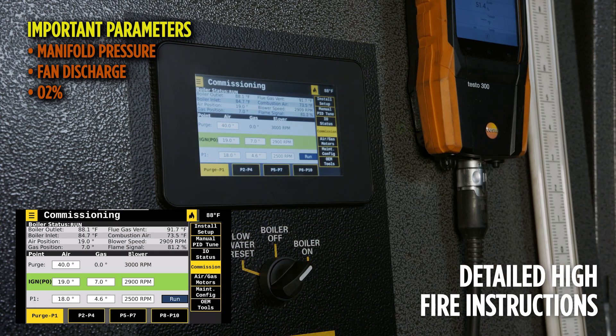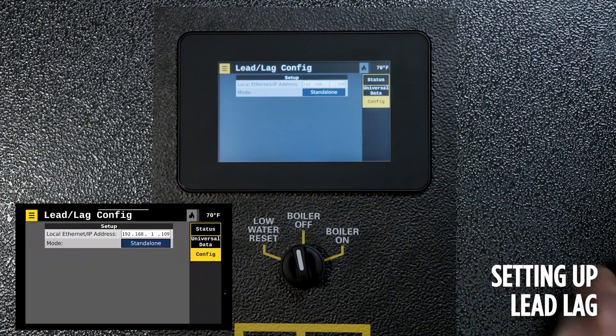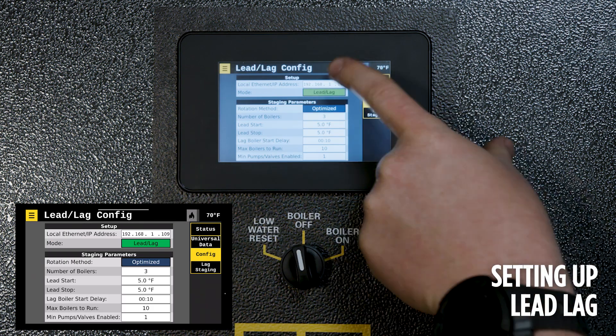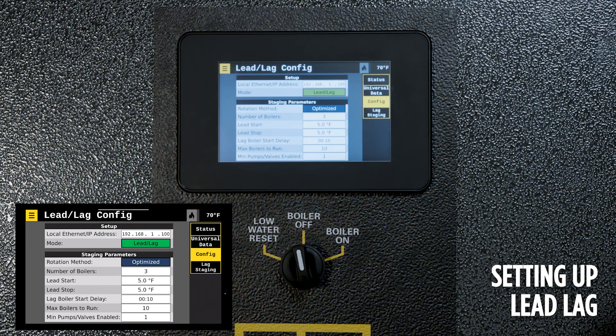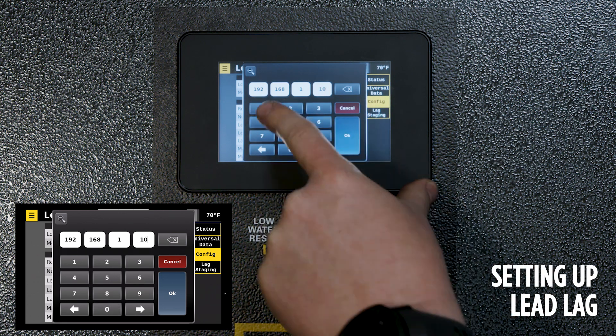Once the combustion curve is correct and completed, the ignition position should be set to meet the test fire sheet requirements. The local IP address and local Ethernet IP address should be set in order on the boiler, starting at 100 for the last three digits and moving up to 109. Do not skip numbers — go to 100, 101, 102 and continue up.